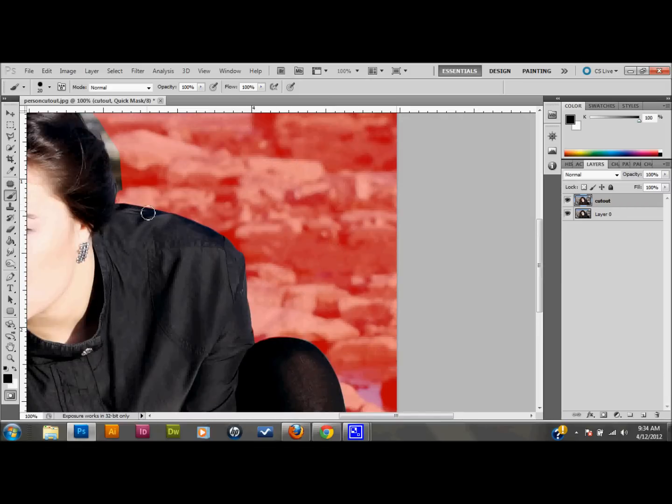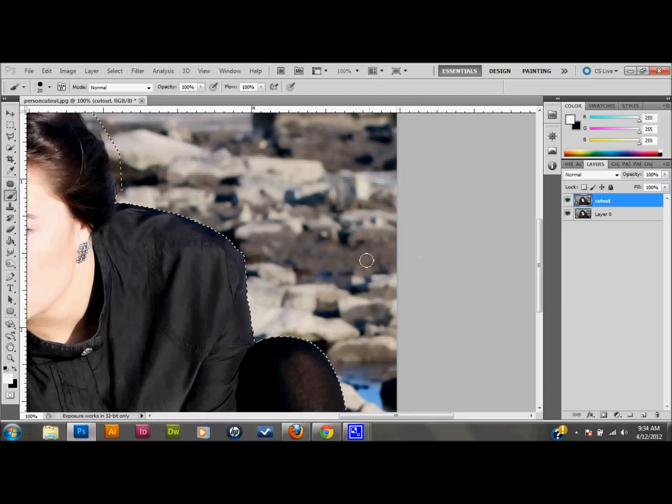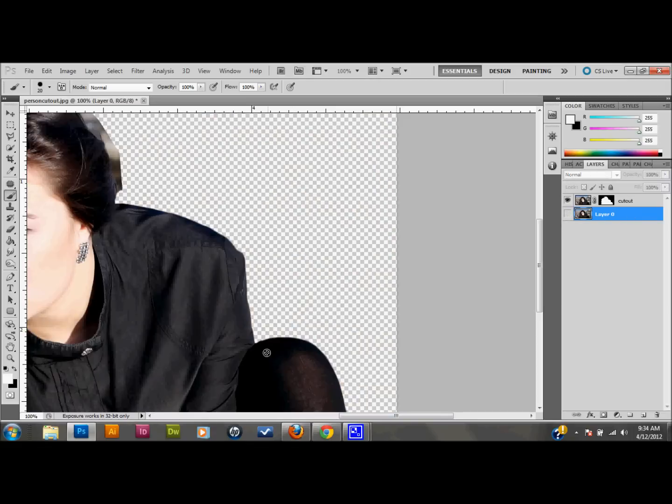I've brushed out the areas that I don't want selected. I'll press Q to go out of Quick Mask mode. You can see you have just the person selected and no more of that gap showing the background. Press your Layer Mask button in your Layers palette to add a layer mask to that layer. Now I need to make the background copy layer invisible — that's just a copy so we have one.